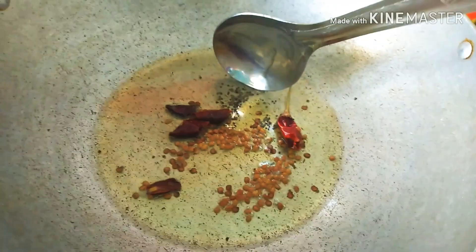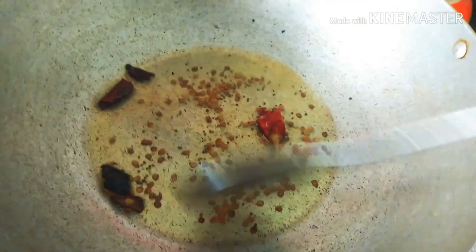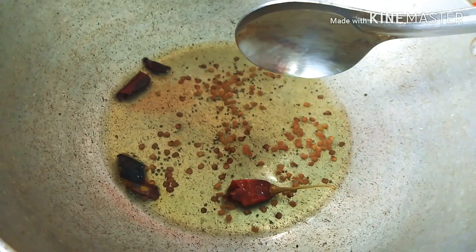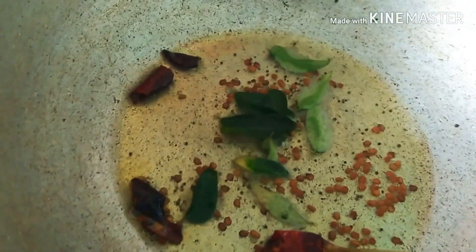Add a little more and wait for the rice. Add a small amount of rice and a little bit. Here we add some manhaste.